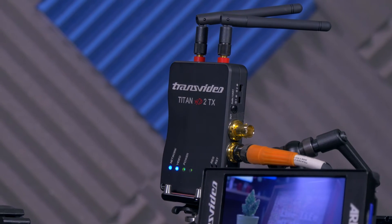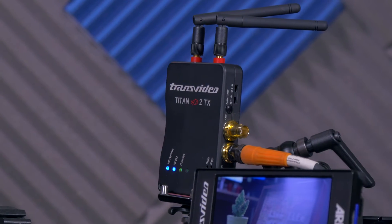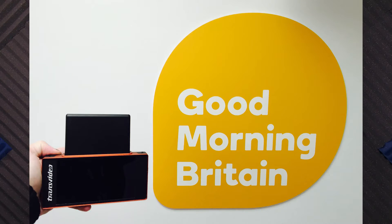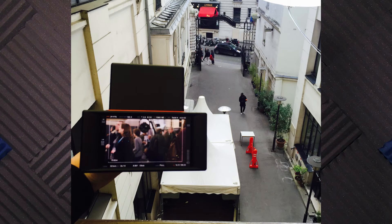Here's the transmitter — the Titan HD2. The wireless video connection is extremely robust, and with a range of 200 meters line-of-sight, or 600 feet, it has proven to outperform expectations in high-interference environments like TV studios and in the halls of major exhibitions.